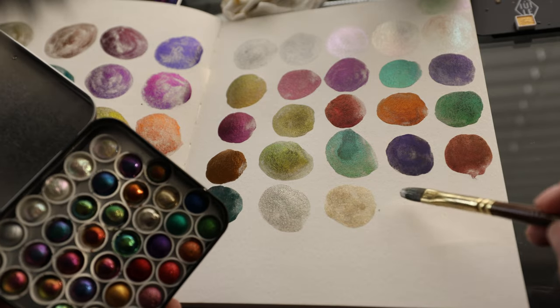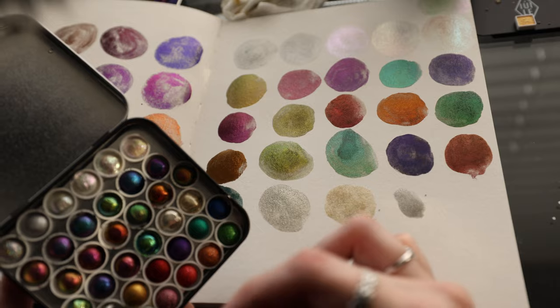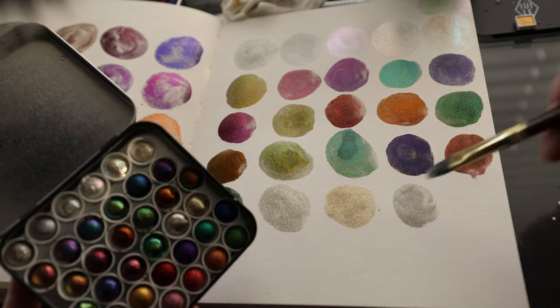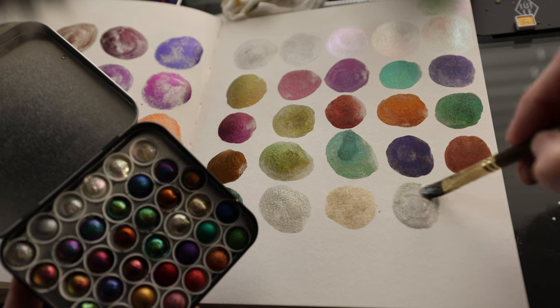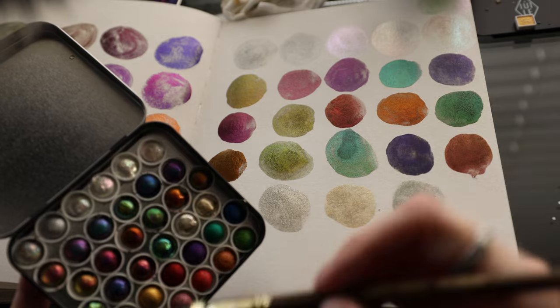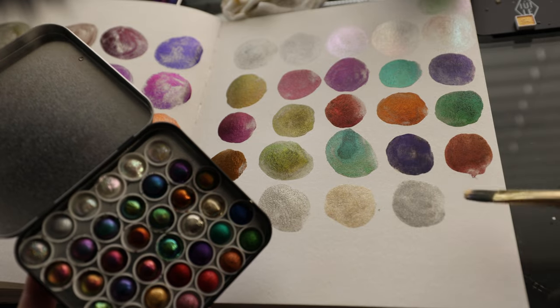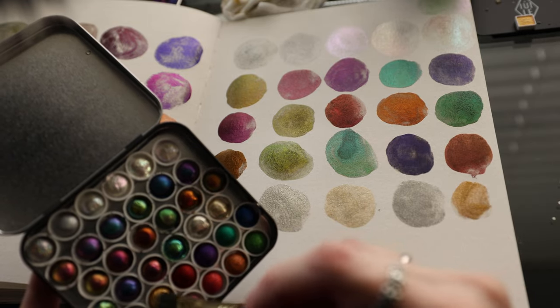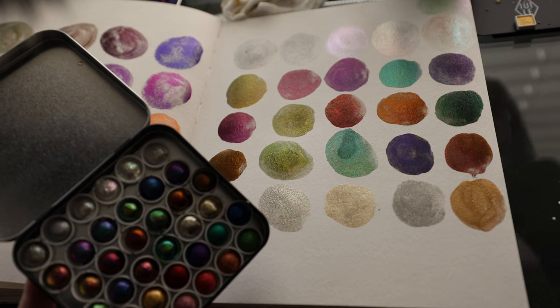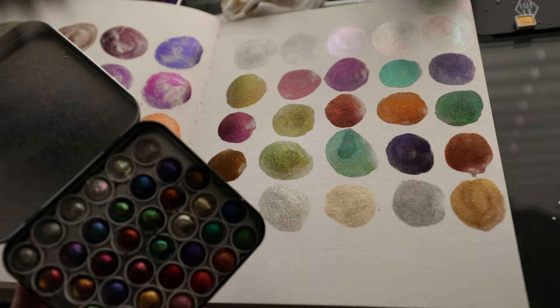Let me know which of the paints you want me to review first. Like I said, I'm not reviewing these right now — I'm just swatching them in my swatch book. So let me know which ones you want me to paint with and go deeper into and investigate.